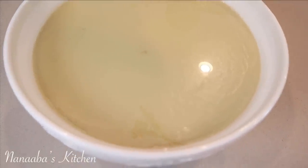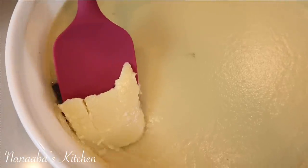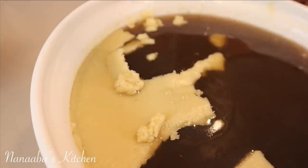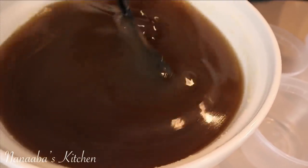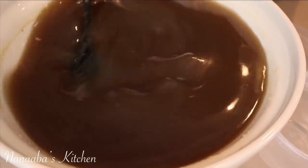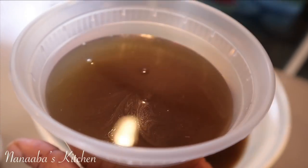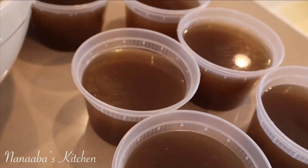Next step: the stock goes into the fridge, the fat will solidify, we remove all the fat and portion the stock into airtight spill-proof containers and store them in the freezer to use when we need them. How simple, how practical it is to have your own homemade beef stock in your freezer. Not only practical, but you know exactly what ingredients went into its preparation — that gives you peace of mind. This stock is rich, tasty, and slightly seasoned so it is very low in sodium. Store-bought versions can have lots of sodium and taste artificial.